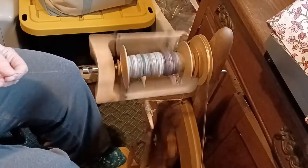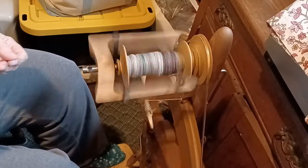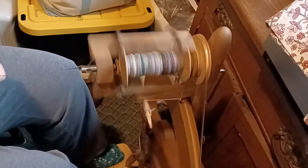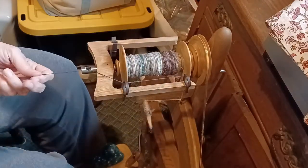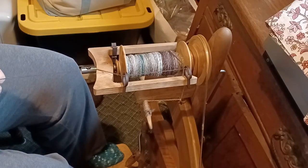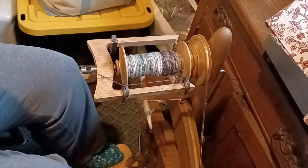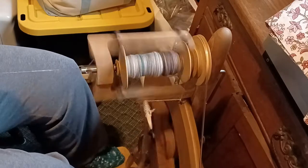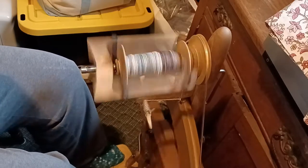I haven't been spinning for a while and I'm not as good at it as I was, so I need to practice. I see I'm working too close to the orifice, so this yarn is not having enough time to spin as much as it should and isn't getting enough twist. If you don't have enough twist in your yarn it can come apart — the only thing that holds it together is that twist, which makes it quite strong. I have to remind myself to spin to the right and then later I'll ply to the left.